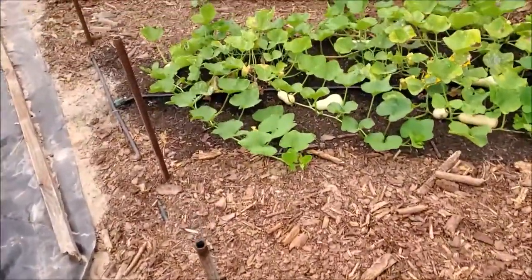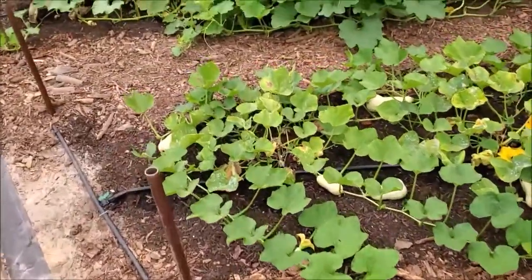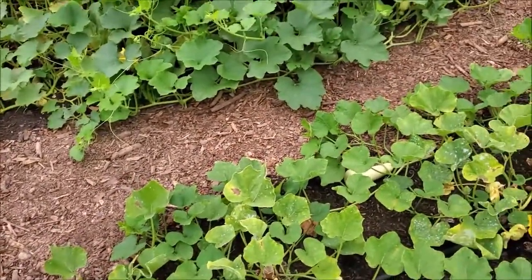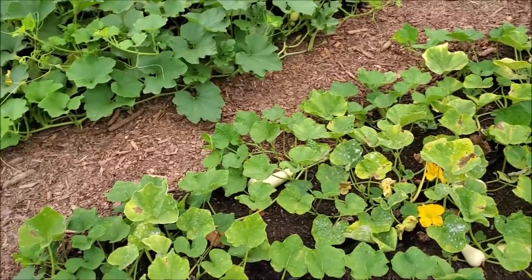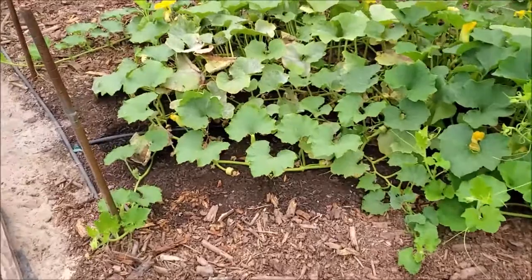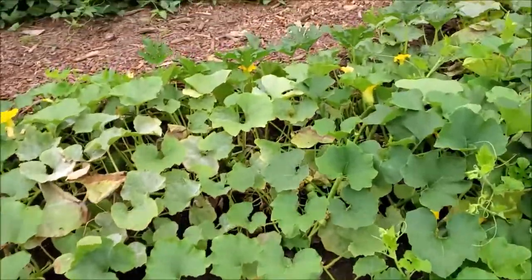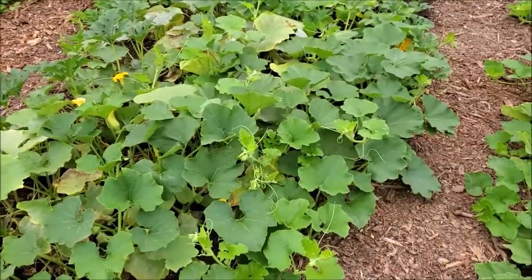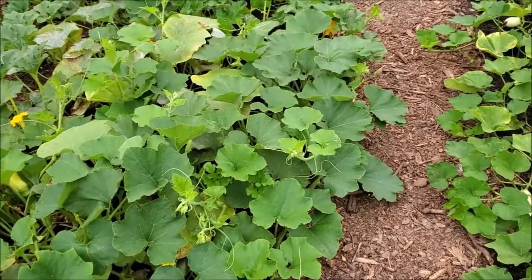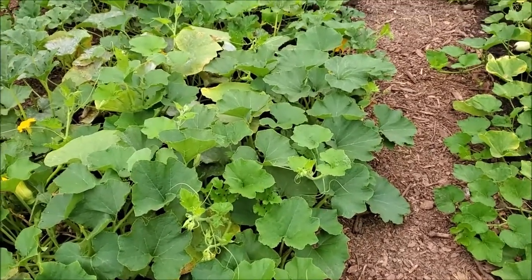Peppers — I planted in the past where I planted hot peppers right next to bell peppers, and I've had a few hot bell peppers. They say that doesn't happen, but by experience it does happen. And as you can see by the squash here, it's definitely a possibility.